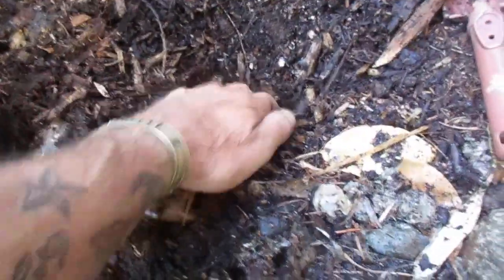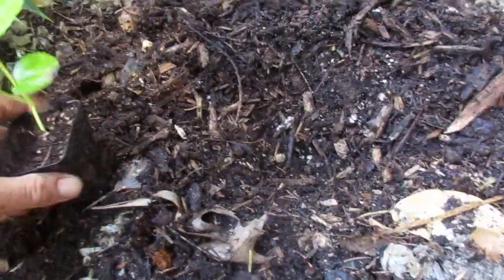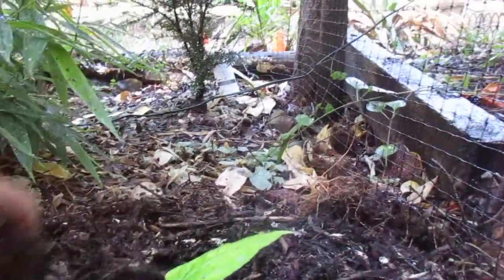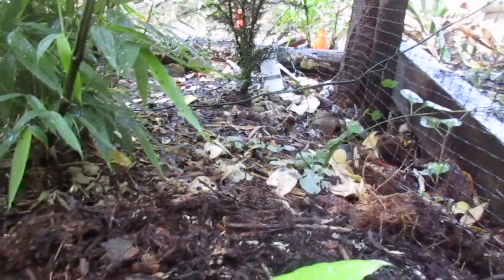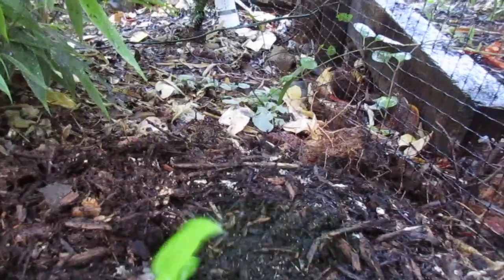So what I'm going to do is take it out of this pot — it's in a 2.5 inch pot. And we're going to pop it in that hole right there, like so, and then we're going to backfill it with some good soil. And they can take acidic soil. There's a lot of acidic soil here on Salt Spring Island.